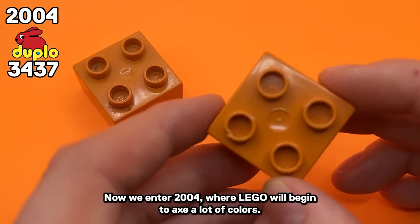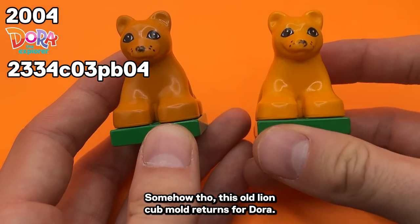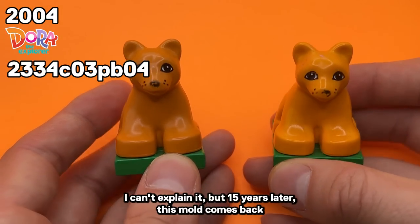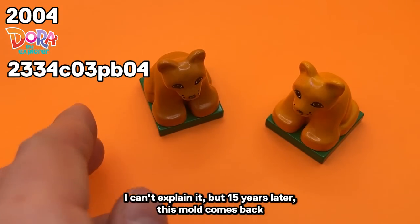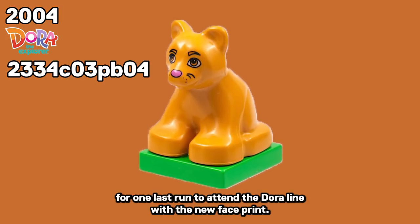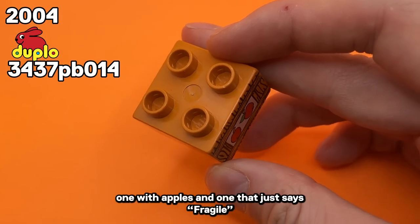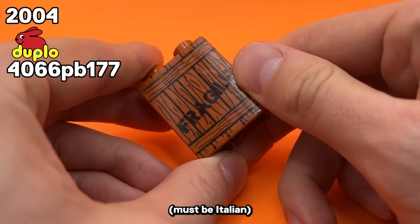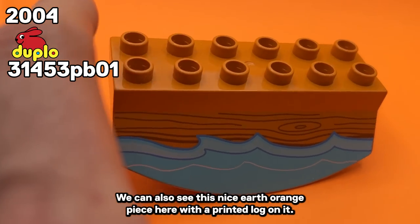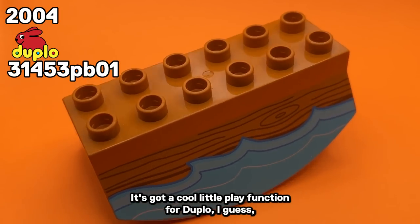We enter 2004, where LEGO began to axe a lot of colors. Somehow, this old Lion Cub mold returns for Dora — 15 years later, this mold comes back for one last run in the Dora line with a new face print. We also get two new Earth Orange pieces with printed textures: one with apples and one that just says Fragile. Must be Italian. We can also see a nice Earth Orange piece with a printed log and some waves — it's got a cool little play function for Duplo.